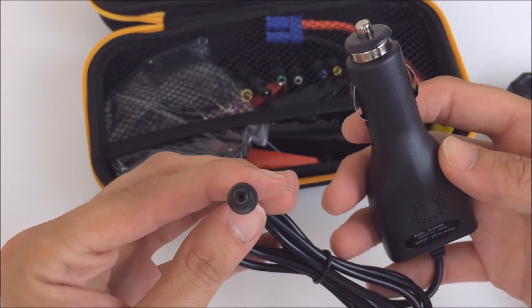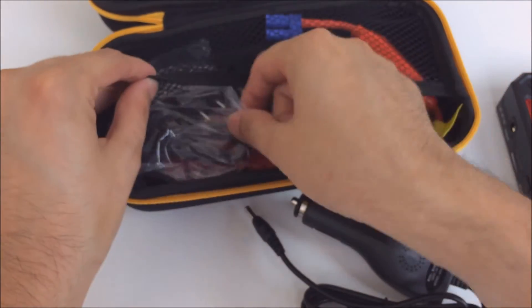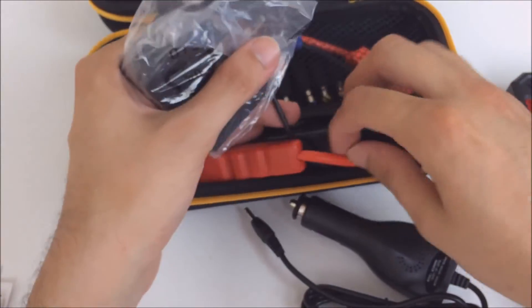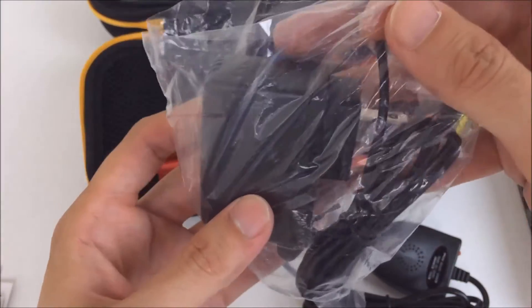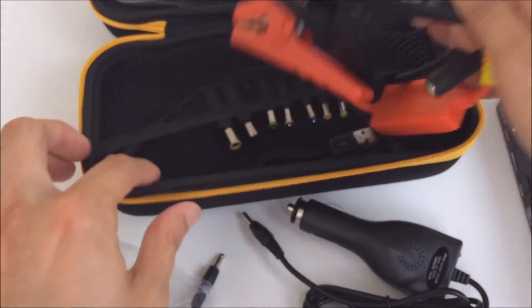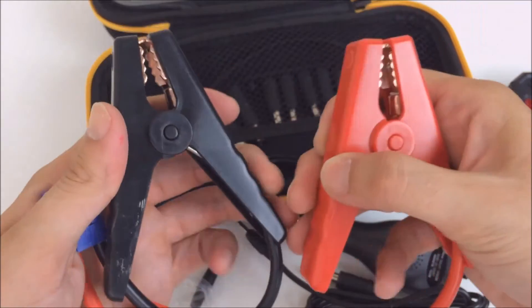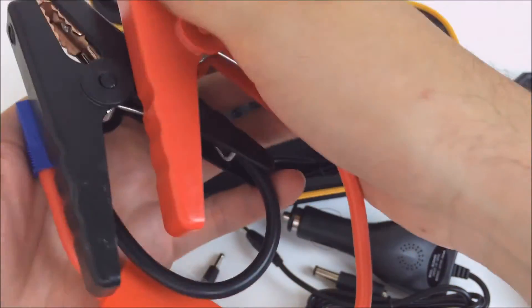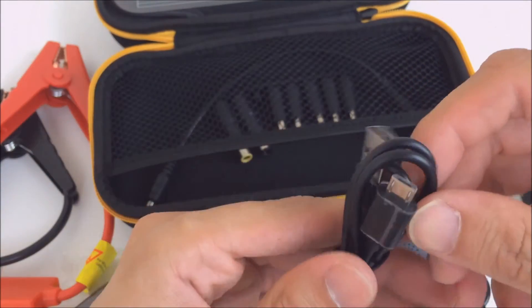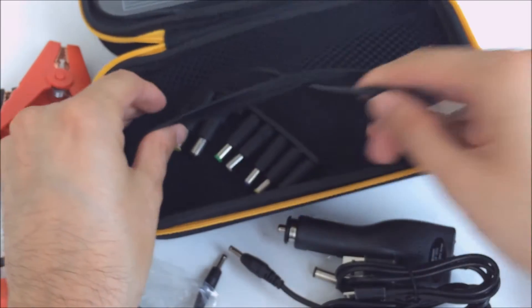Let's take a look at what else is included. Here's the car charger and the barrel plug. Here's a wall charger, which is convenient if you need to charge it at home when the battery is already dead. Then we got the battery connectors — negative and positive — and a small micro USB cable for charging phones.